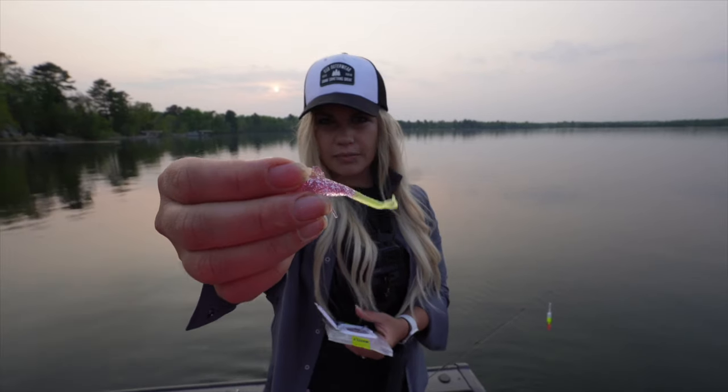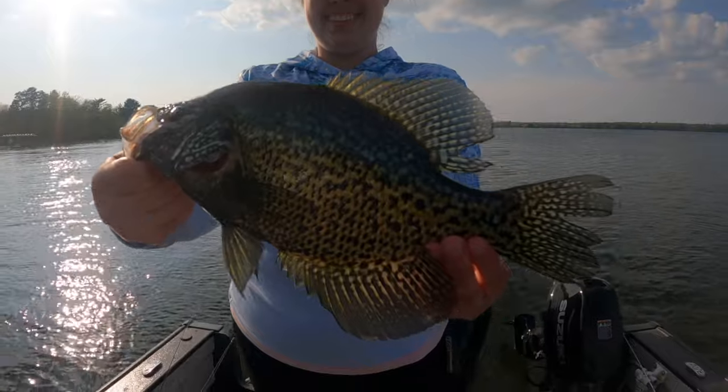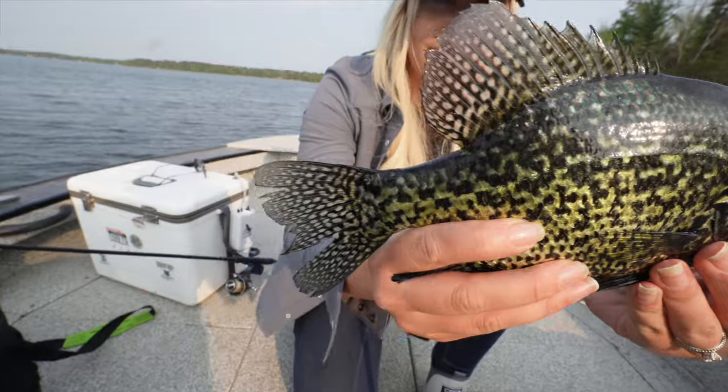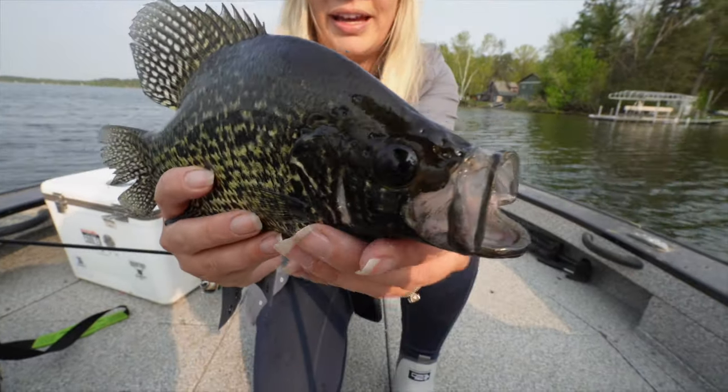Welcome to spring panfishing. Today I'm out on the water and I just want to talk to you guys about using plastics for springtime panfish. Water temperatures are warming up — they're in the mid-60s. Panfish are shallow and this is the time to take advantage of plastic. You don't need to waste money on minnows; just a few simple things in your arsenal and you're going to turn over more fish, save money, and save hassle.